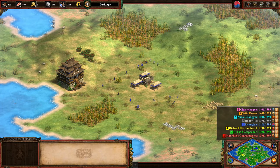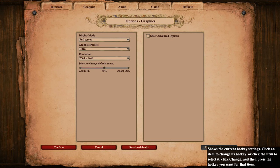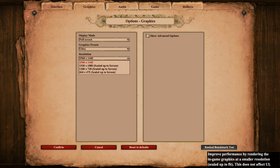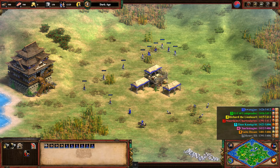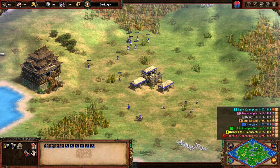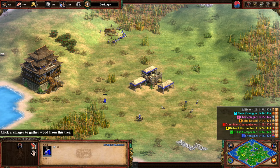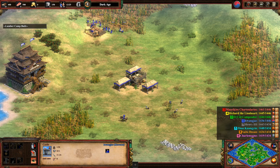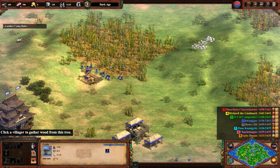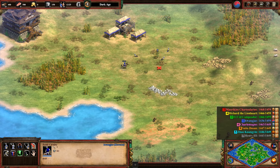Testing Age of Empire 2 Definitive Edition at 2560 by 1440 — the highest resolution — and there's no struggle whatsoever moving the characters around. Because it's a mixture of 2D and 3D graphics, it handles it well. If you're a fan of Age of Empire 2 Definitive Edition, you're not going to struggle at the highest resolution. No delays at all — that is pretty good.